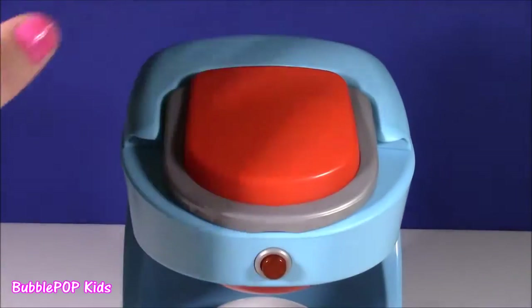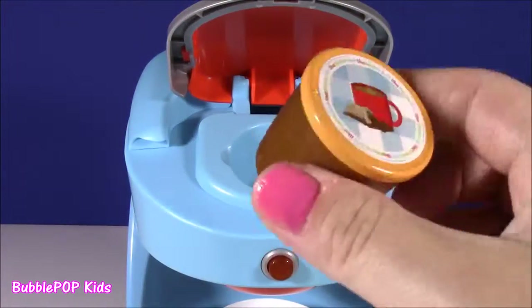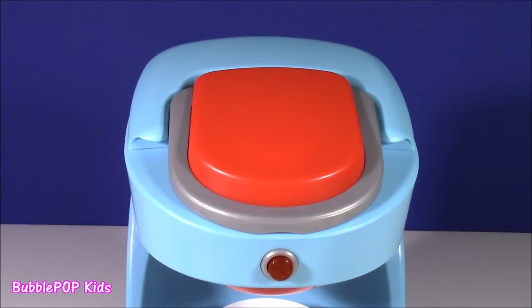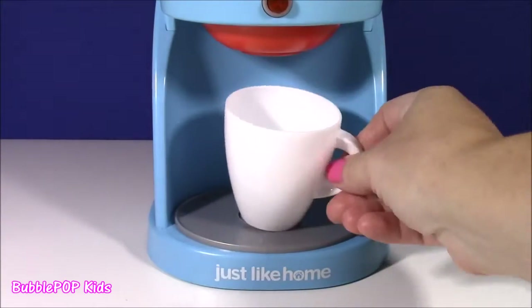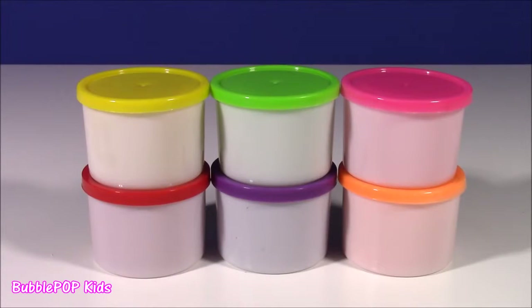When we want to make those drinks, all we have to do is pop the top, put one of our little cups inside, and close it. Another cool feature about our magical coffee machine is it has this cute little coffee cup that comes in and out. But instead of getting coffee out of this machine, I think we would rather get some surprises and surprise toys.